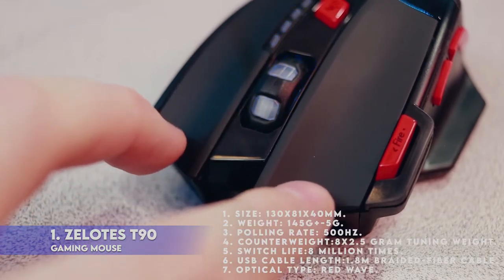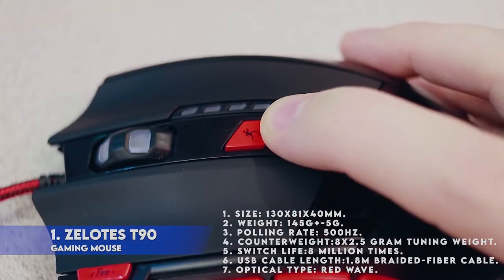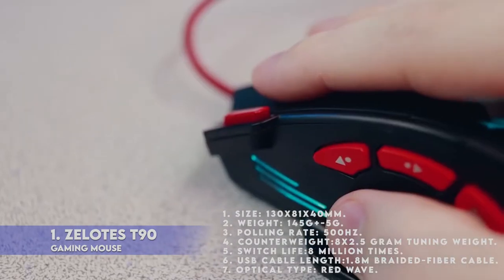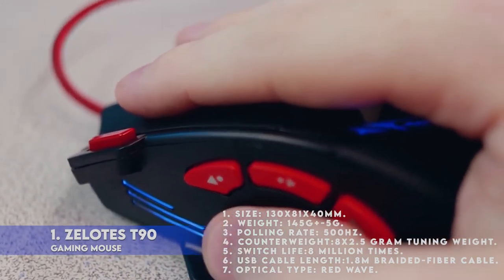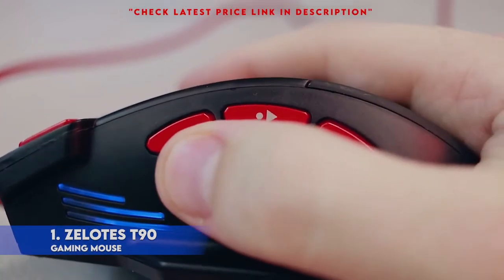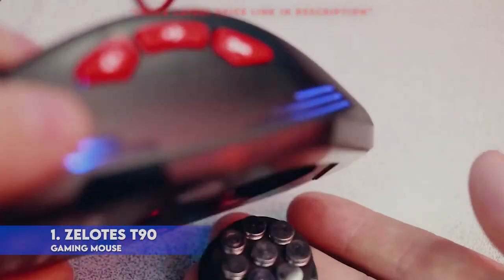Product detail: 1. Size: 130 x 81 x 42mm. 2. Weight: 145 grams ±5g. 3. Polling rate: 500Hz. 4. Counterweight: 8 x 2g, 5-gram tuning weight. 5. Switch life: 8 million times. 6. USB cable length: 1.8m braided fiber cable. 7. Optical type: red wave. Note: please remove the footpad protective film before use. Press the left and right buttons at the same time for more than 2 seconds to restore the default settings.